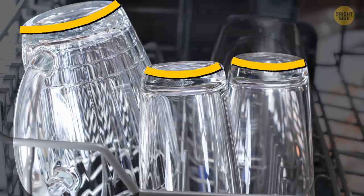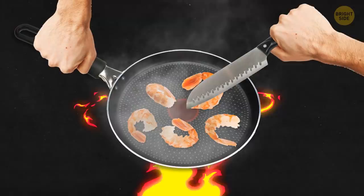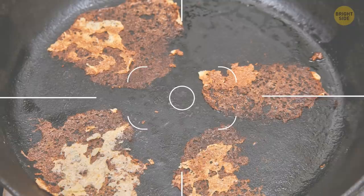Non-stick pans have a special coating which makes them great. But if you use metal utensils with such a pan, you're likely to scratch this coating. And once you do, your pan is ruined — food will stick to its surface and end up burned or unevenly cooked.